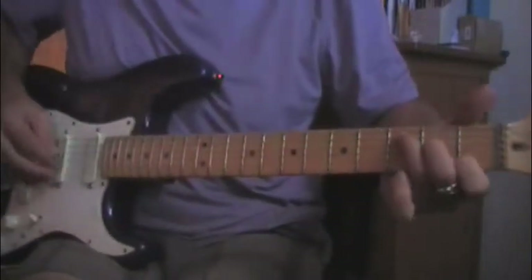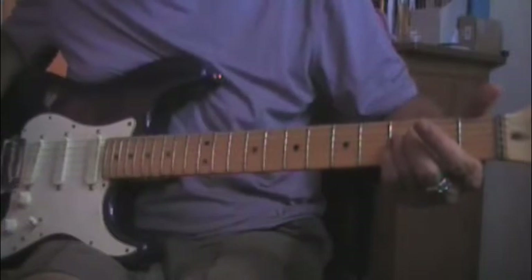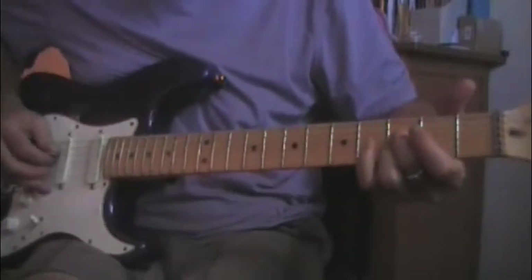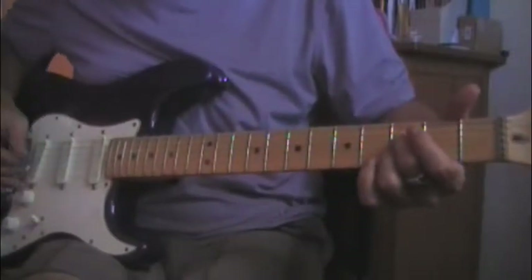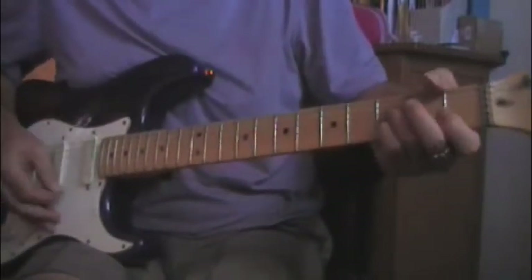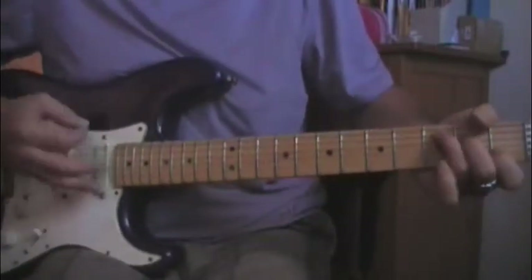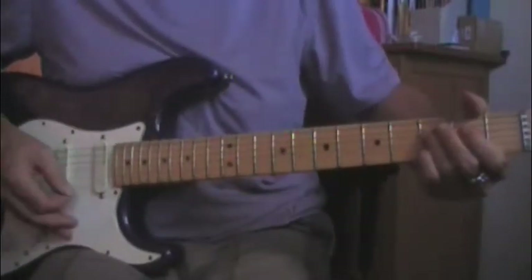If you're the other guitarist doing the C part, you play a C and then you're going to hit these two strings — the D string and the B string. It's kind of like an A seventh moved up a fret, and you slide that down to the fifth fret and then play the C and slide it back to there.